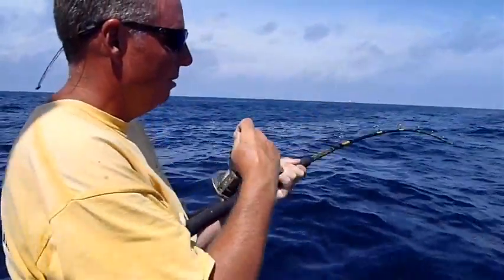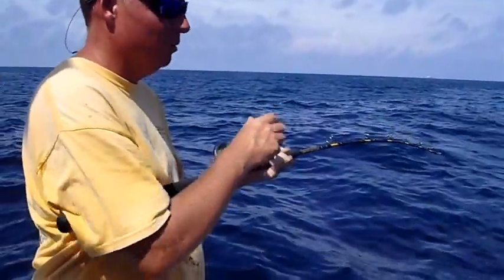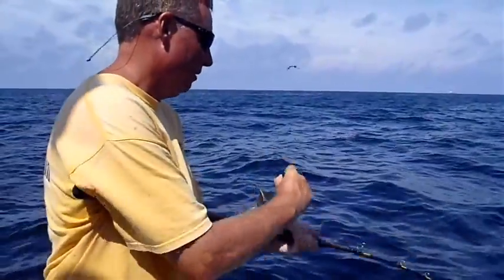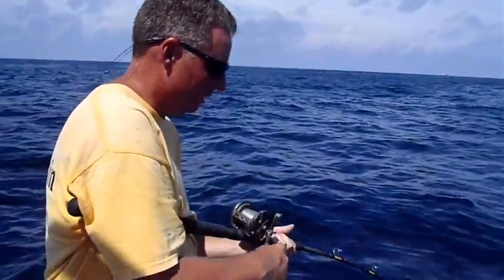Lift up, reel down. When the fish takes the drag, I just let him run. Don't fight against the drag — let the equipment do the work. Turn the handle when I can. I'm going to lift up, and I'm going to reel down.